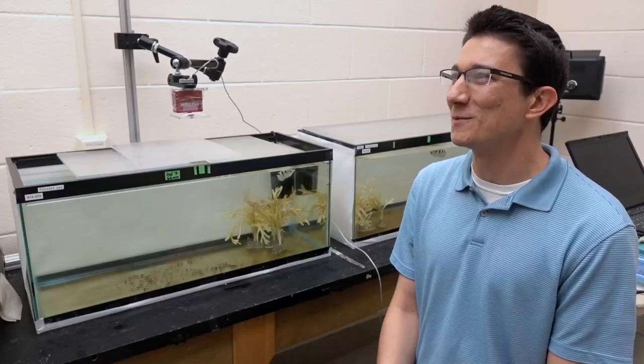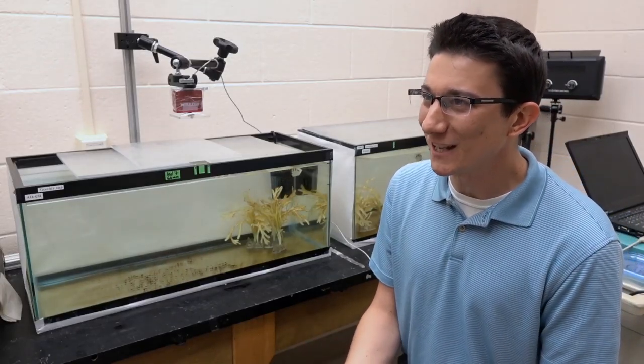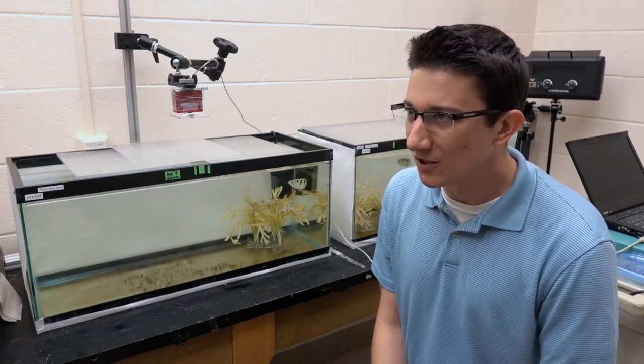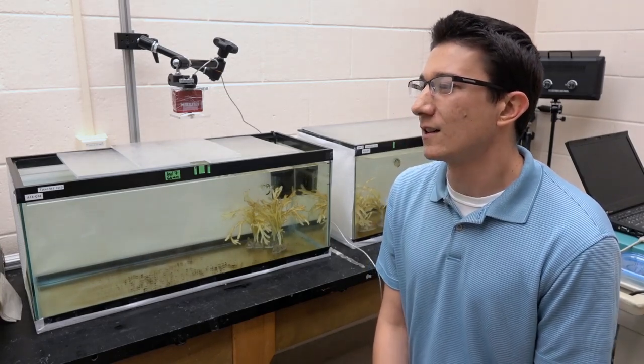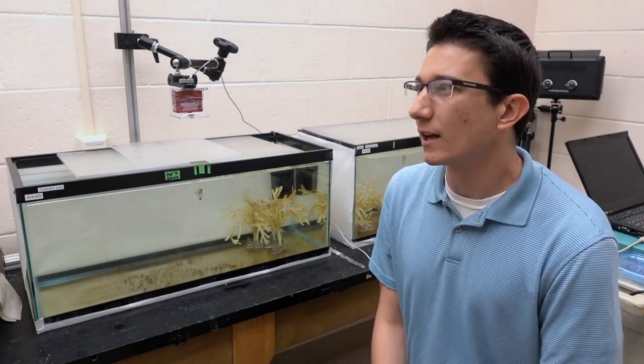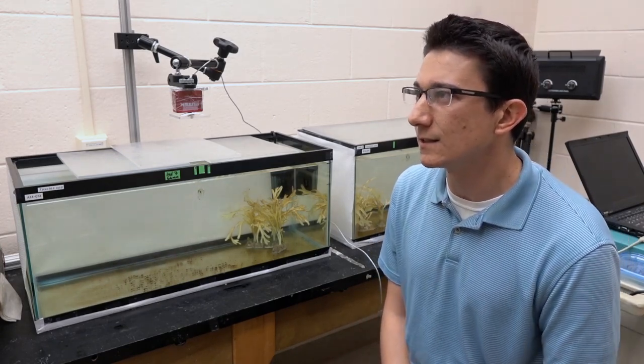Ultimately what this comes down to is whether the fish is going to be able to eat or not that day. We're trying to get an idea of how these fish are doing that and what they're doing, in order to understand a little bit more about this very, very complex foraging behavior that we see from these animals.